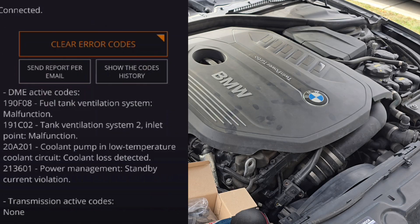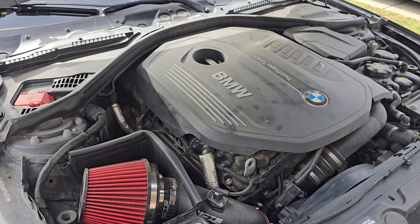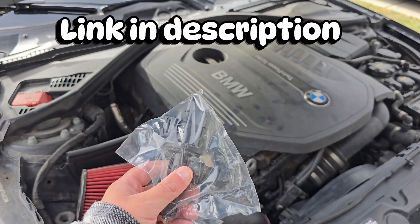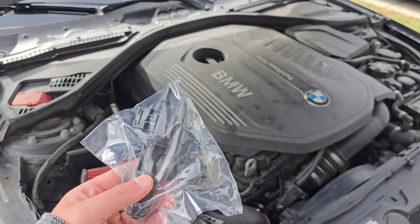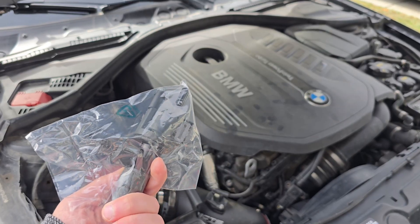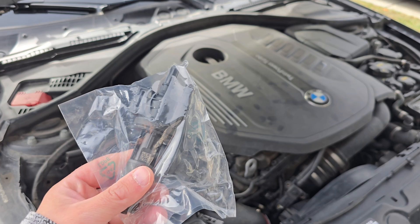The third code is there because the cooling cap usually wears out, that's probably why it's showing up. The fourth code is there because the OBD is always connected to the car even when it's off. To get rid of those two first codes, I got this fuel tank valve from Amazon — I'll post the link in the description. It's a pretty common problem with BMWs and the process should take about five to ten minutes.